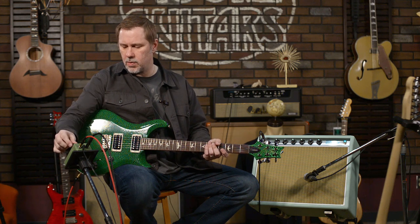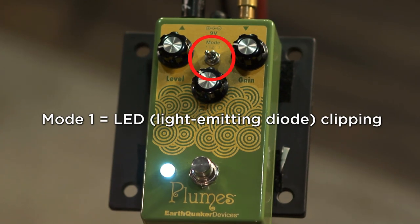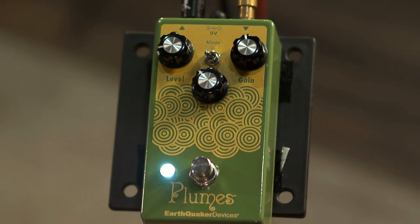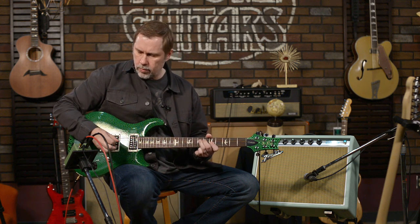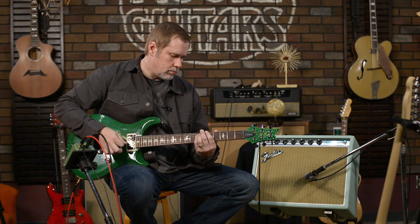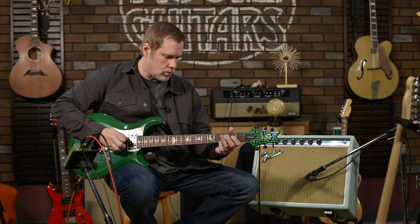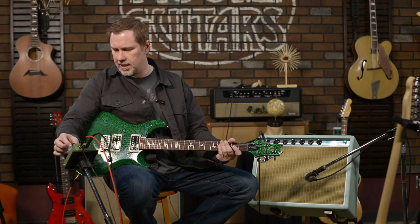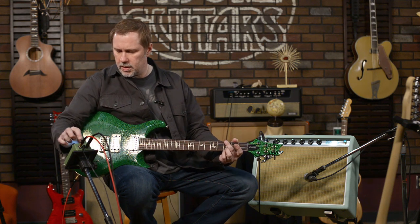We're going to start with the drive kind of low on the LED side, then bring the gain up. With humbuckers I actually prefer the gain higher, whereas with single coils I like it a little bit lower. Let's go then to the silicon side — mode three.